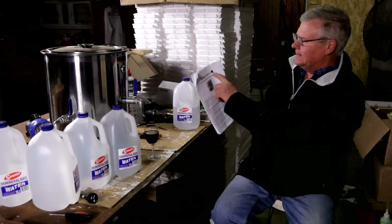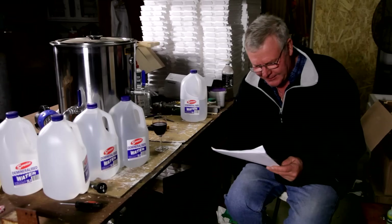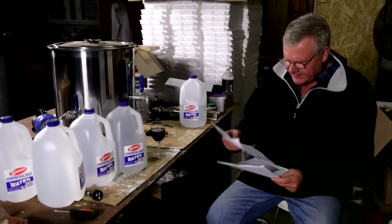It says here in the instructions, if you mess this up you don't get a guarantee. So we don't want to do that, especially if we're filming it. So we're going to try and make some pure wax. According to the website, we get some nice clean wax out of this rather than dirty wax.